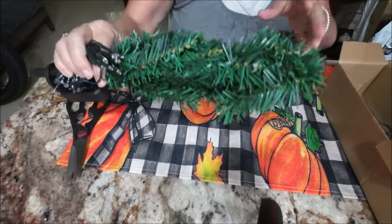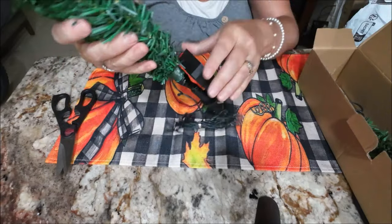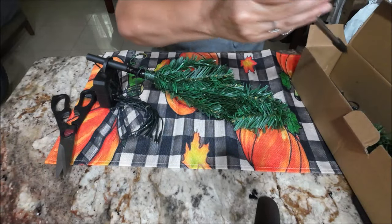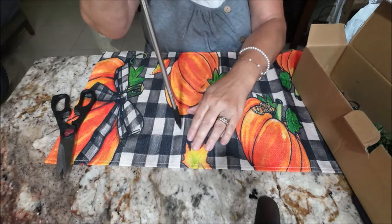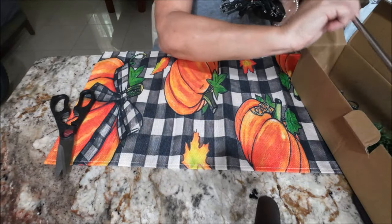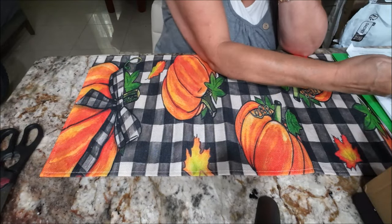This is Christmas trees — they're solar, and they have the lights here. When I get these up for Christmas I will give you guys a show. Then they give you this stake, and you just stick it in here and you stick them into the ground. This is going to be really cute. I got two of them, so the two-pack is $13.99. That's really cute — I think they're going to be cute out front for Christmas.